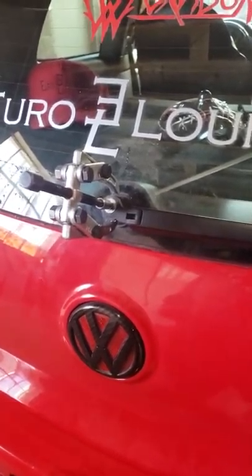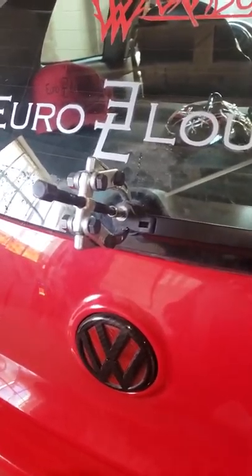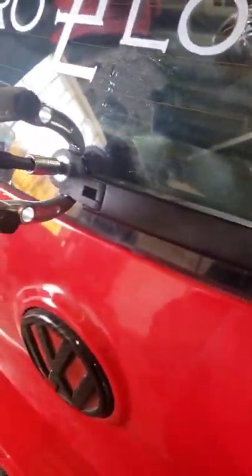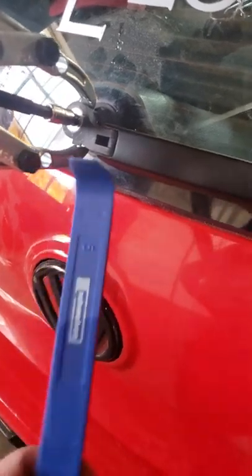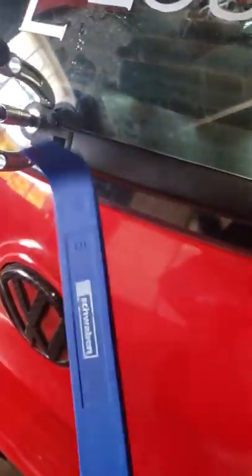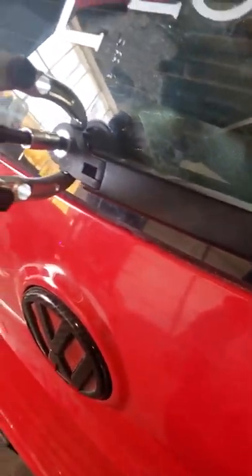Today I'm doing a rear wiper delete. To get to this point, all you got to do is pop off this plastic cap. I used this trim removal tool here, but you might be able to pull it off by hand. It's plastic, so you don't want to break it by using a screwdriver.